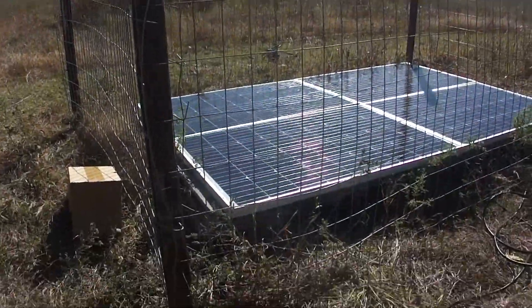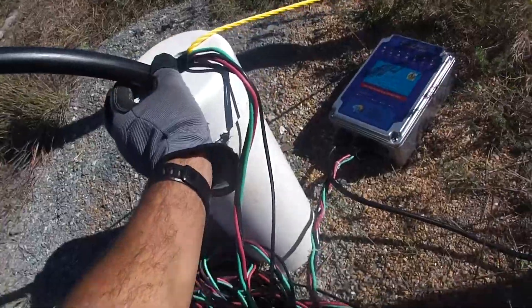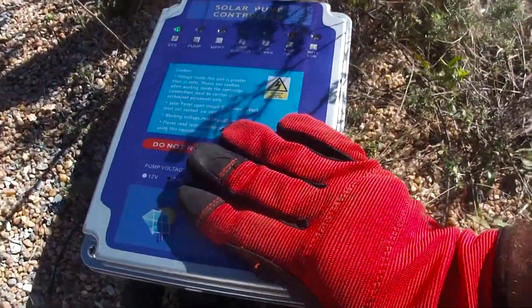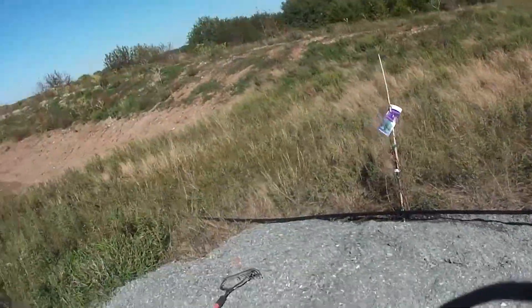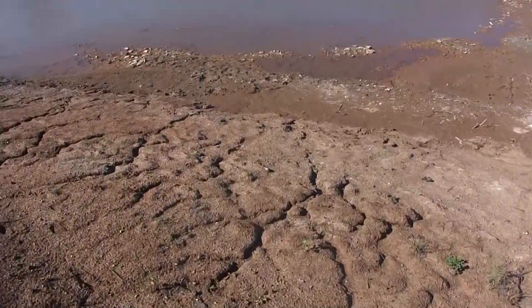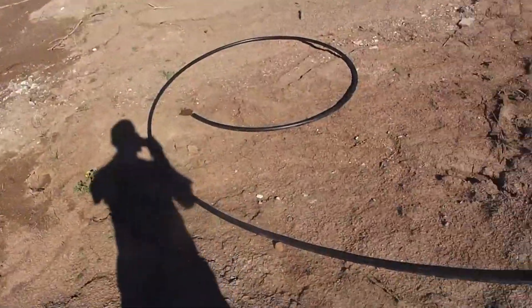I've got my solar panels hooked up, just turned off. I've got my post and my fence — let's turn it on. It's got lights, lights are on, flipping the switch. Don't hear anything but it's pretty quiet — it's 12 volts. Let's go follow the pipe to my extremely low pond. It has catfish, perch, crawfish, and minnows in there. I hear it — I hear the water.